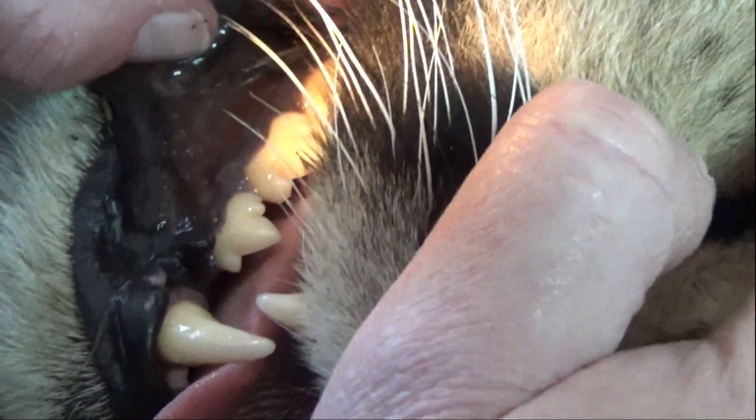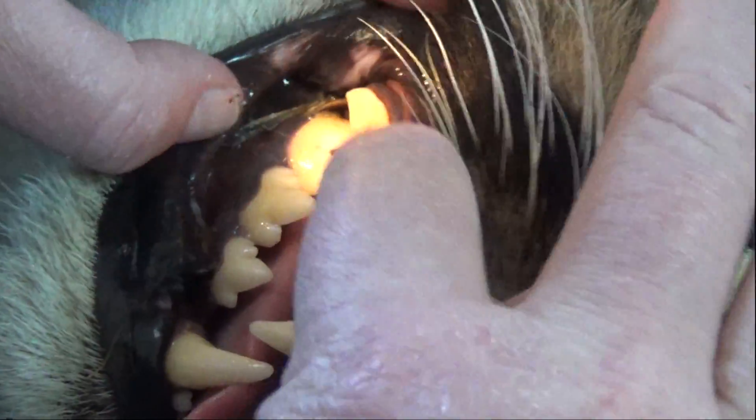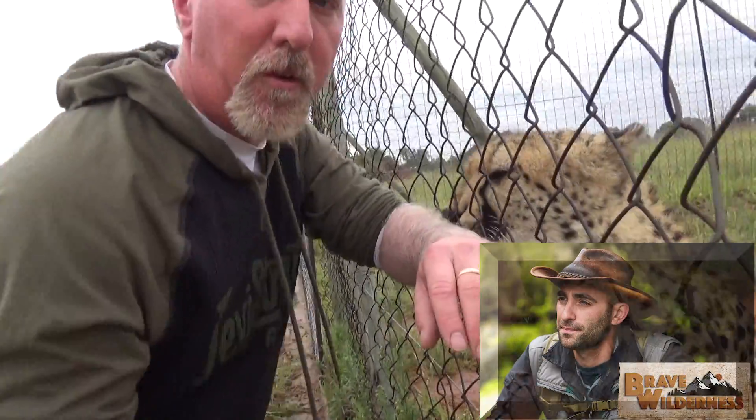I bet you're still wondering how Gabriel is going to demonstratively show how a cheetah tongue feels. Just looking at Gabriel's mouth, you can imagine — but here it is. In honor of Coyote Peterson, I'm going to let Gabriel, my favorite cheetah, lick my arm until I can take no more. I'm going to educate natural history through pain.